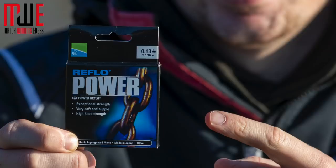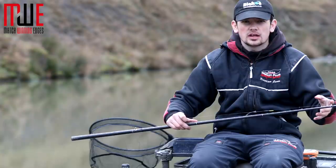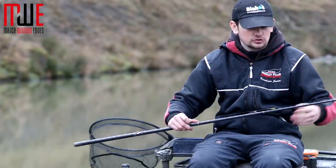The main line is 0.13 Reflow Power Line, which is still nice and durable for this time of year. I can fish anything up to a 0.14 Daiwa tournament hook length with it if I want — just nice and strong.